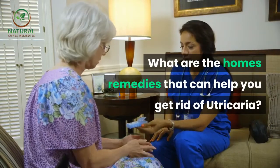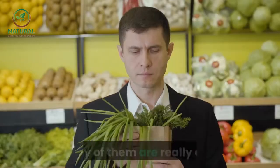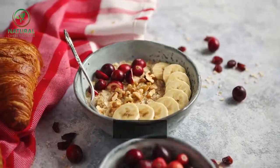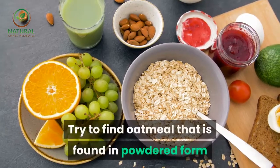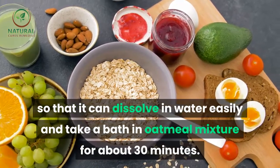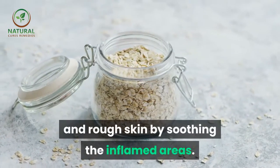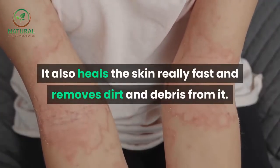What are the home remedies that can help you get rid of urticaria? There are many cures for this allergy and some of them might seem awkward, but many are really effective because of natural active ingredients present in them. Oatmeal is one of the best and readily accessible home remedies. Try to find oatmeal in powdered form so it can dissolve in water easily and take a bath in oatmeal mixture for about 30 minutes. Oatmeal works great for dry and rough skin by soothing inflamed areas, healing the skin fast, and removing dirt and debris.